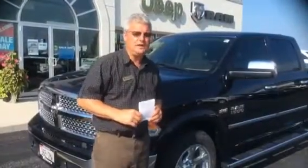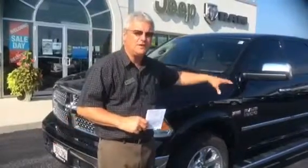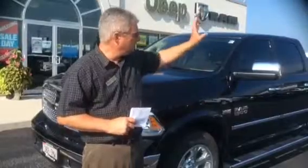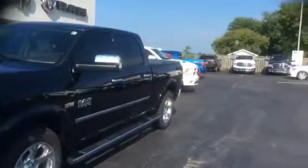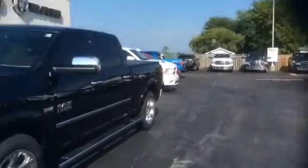So Nicolina, that's the 2015 Ram Laramie — the crew cab, 5'7 box, Hemi engine, 8-speed transmission, real nice vehicle. Just down on the fence row over here you'll notice we've got a couple other trucks. We're down to our last few as far as trucks go — these are our last three trucks.